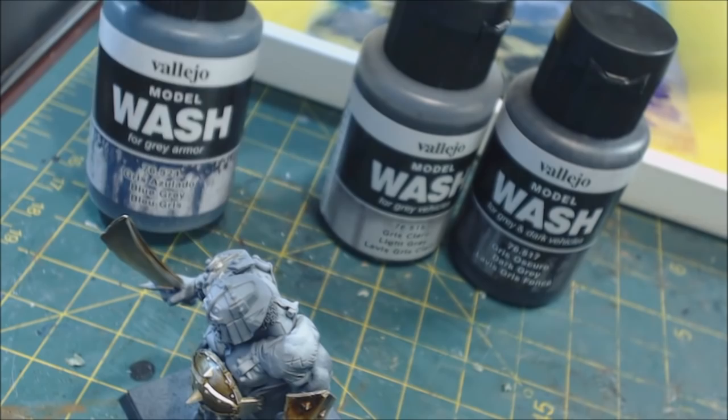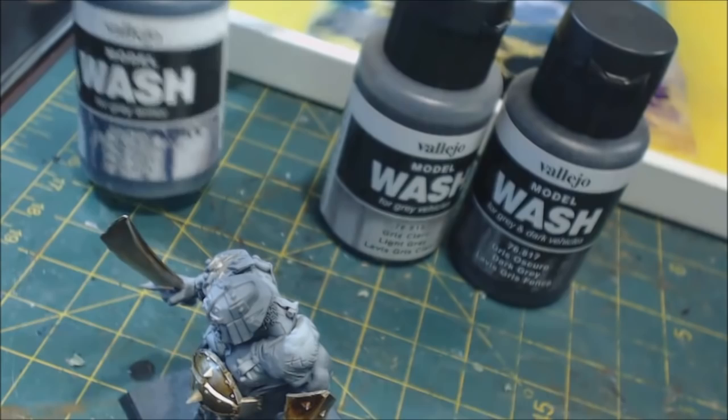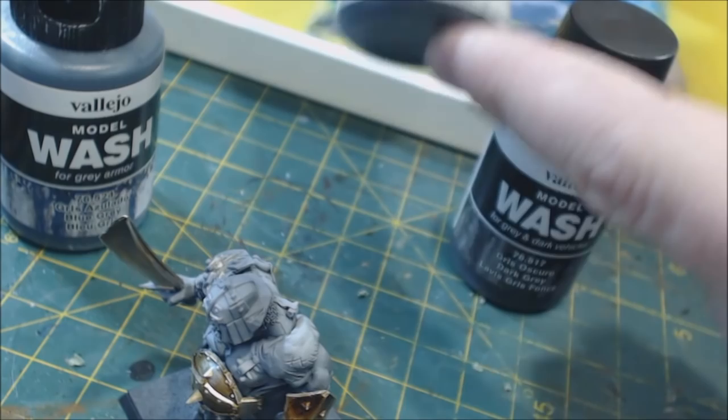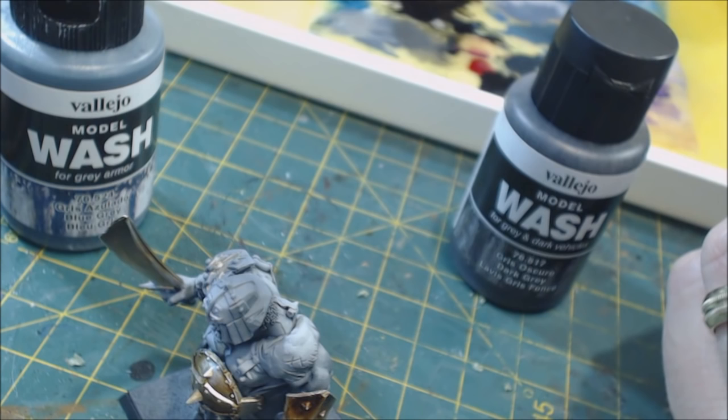The Blue Gray I found to be more or less worthless — it dries way too chalky. It's supposed to tint armor blue, but there are better ways to do that through glazes that don't look chalky and worn. I very much like the Light Gray — it's a really interesting color. The problem is that it's extremely prone to separation; it breaks apart very fast.